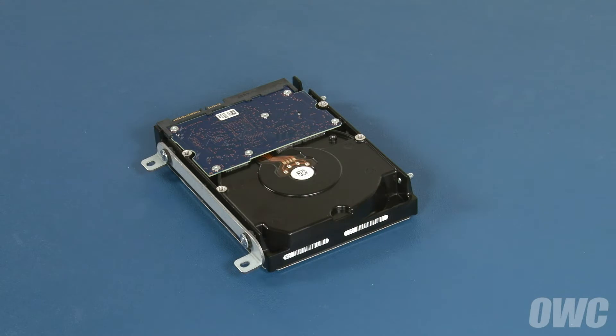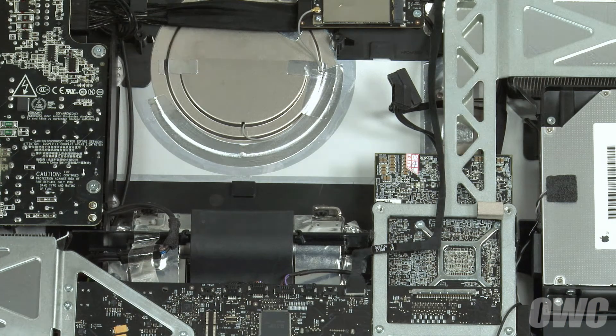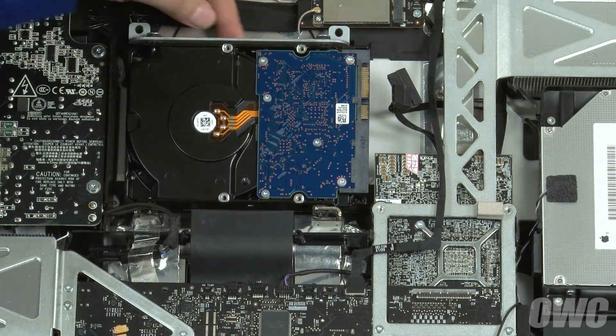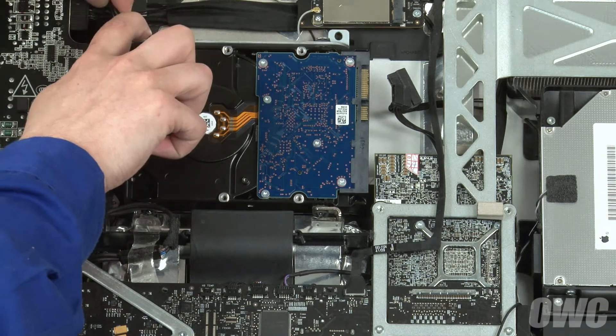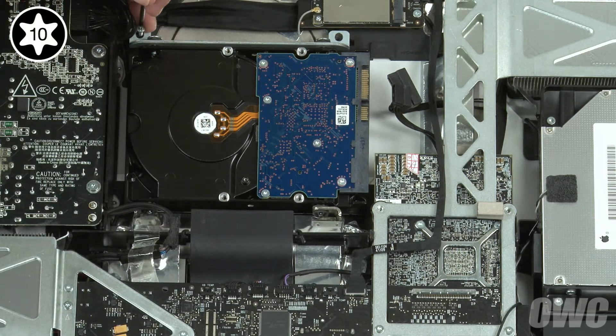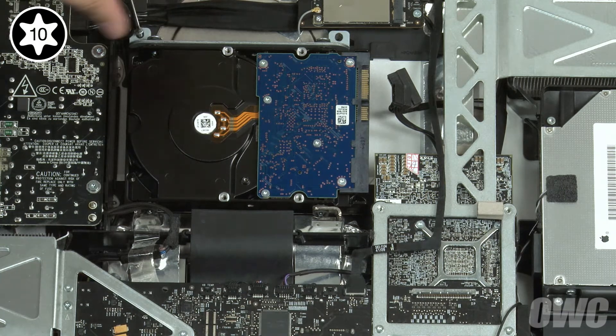We can now install the new drive into the iMac. Set the mounting pins on the drive into the corresponding gaskets in the iMac's drive bay. Then lean the drive back into place, making sure not to trap any cables underneath. You can then secure the drive with the two Torx T10 screws you removed earlier.